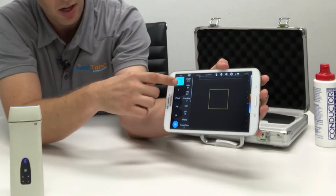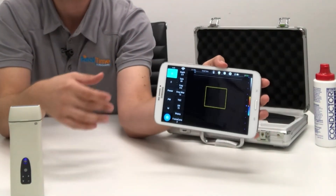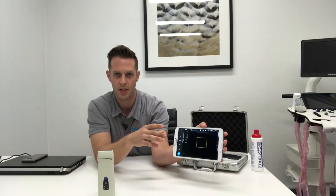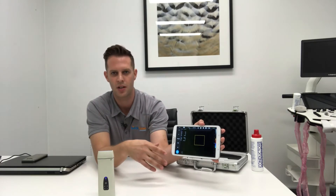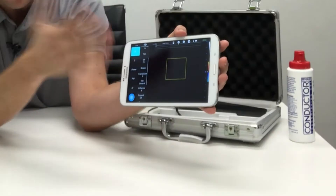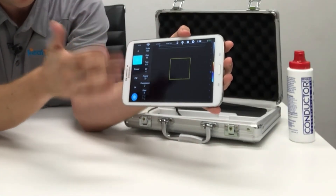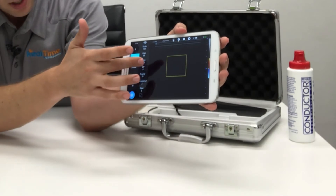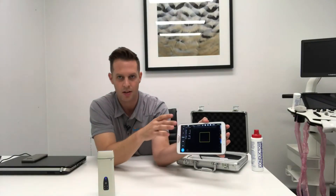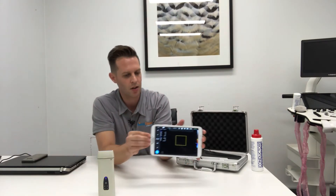Under the B menu you have all your image optimization parameters — things like depth, frequency, and gain — all the things you'd be used to seeing on an ultrasound machine. It has enhanced mode, harmonic imaging, TGC sliders, and dynamic range all under the B menu. Likewise, under the color menu you've got things like wall filter, persistence, and steer. It has all of the advanced features you'd expect on a much bigger ultrasound system.